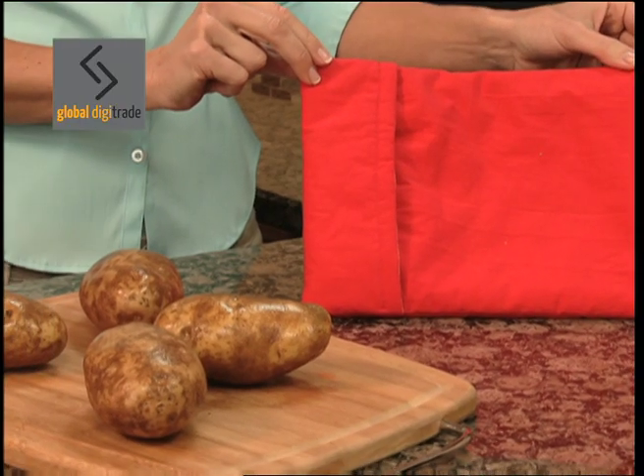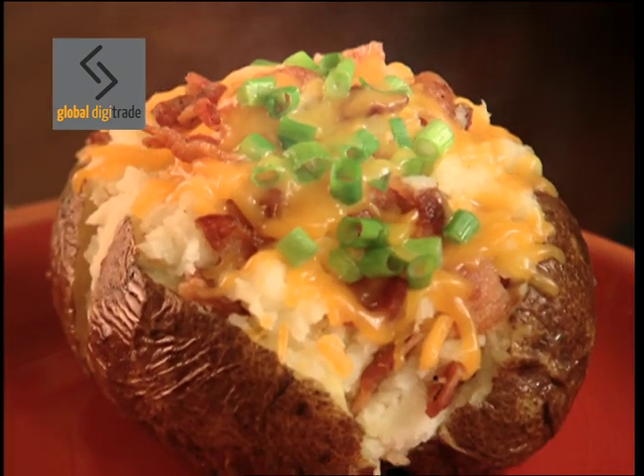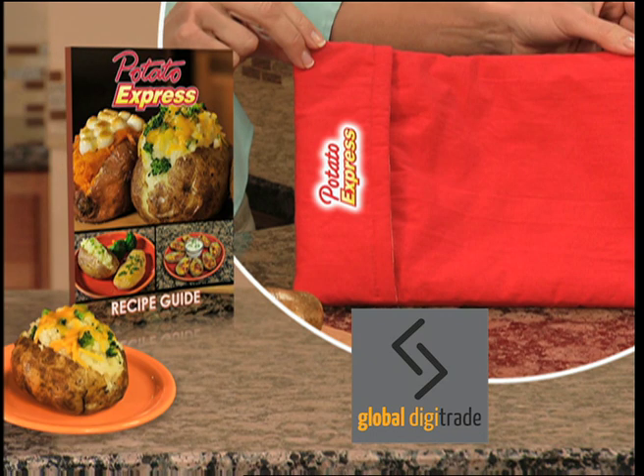Call now and get Potato Express, the fastest, easiest way to cook perfect baked potatoes in just four minutes. Call now and get Potato Express complete with gourmet recipe guide for this amazing price.